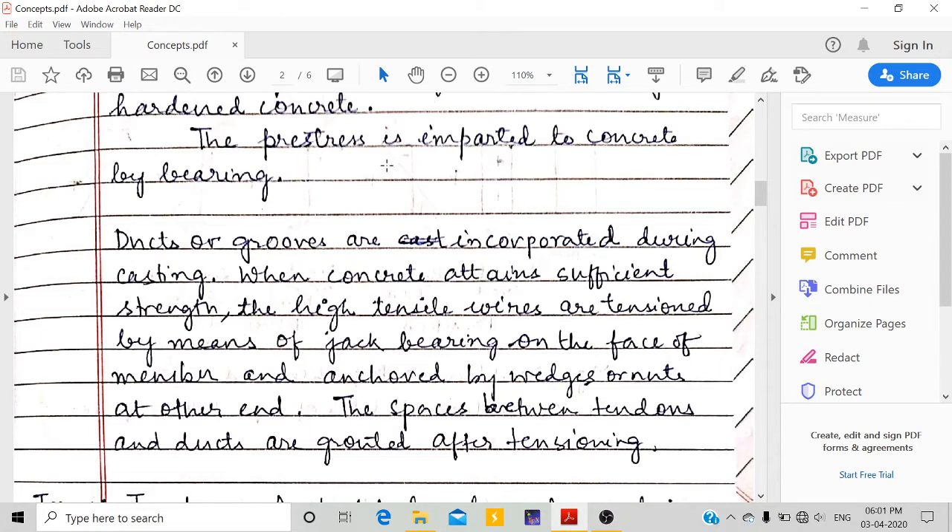In post-tensioning, the pre-stress is imparted to concrete by bearing, because there is no direct contact between the tensile wires and the concrete — there is a duct or groove separating them. Since the concrete is already hardened and they are not cast together, the pre-stress is imparted through the end anchorage.